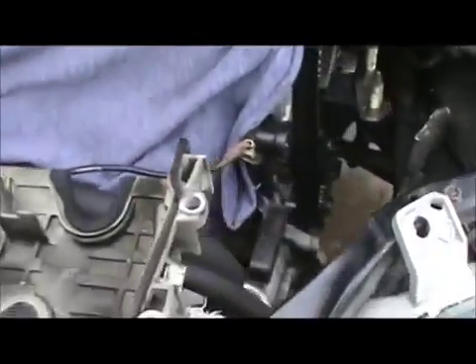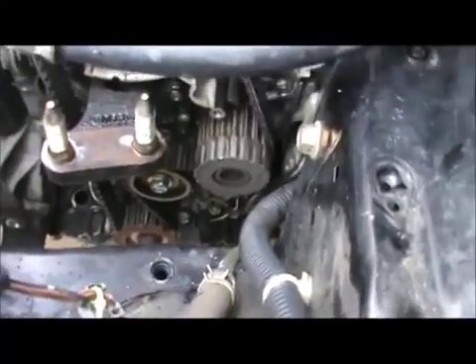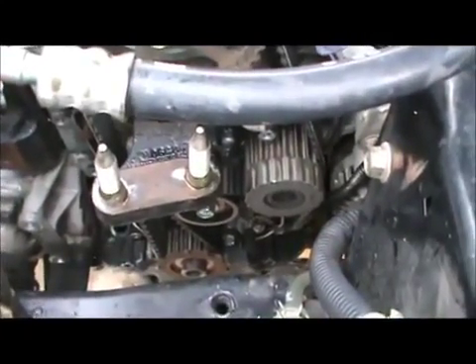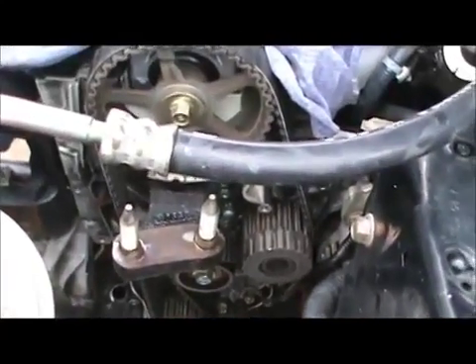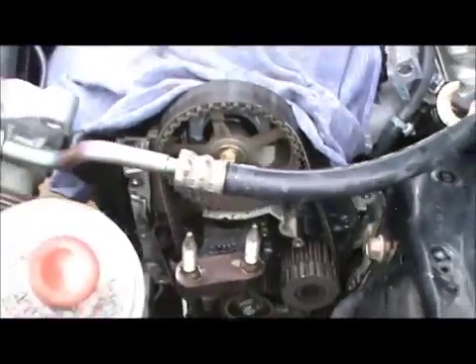Now here's the timing belt. Here's the water pump. What I'm going to do now is make sure it's at top dead center perfectly — I'm going to stick the bolt back in and rotate it. I'm going to take out the water pump and make sure it's the correct water pump — he ordered it online and sometimes they make mistakes. I'm going to check the belt against the new belt before I go trying to put it on and find it doesn't fit right. I want to make sure the belts are the same and the water pump is the same.